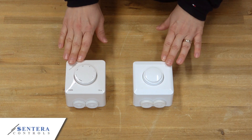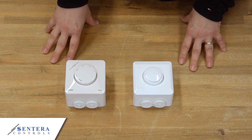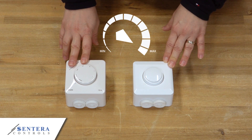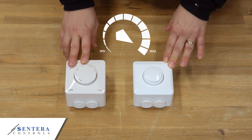Both series are intended to control the speed of AC voltage controllable motors by reducing the voltage through phase angle control — the so-called Triac technology. Both include product versions to control from high to low speed, and vice versa, from low to high speed.